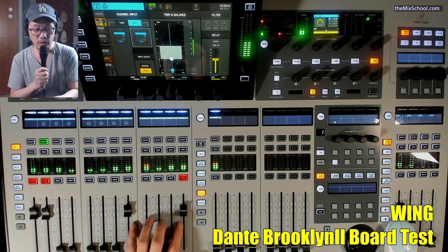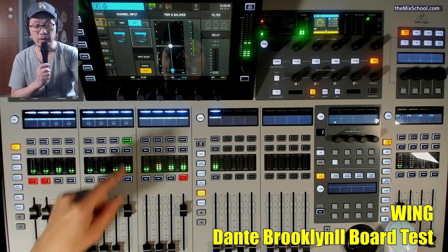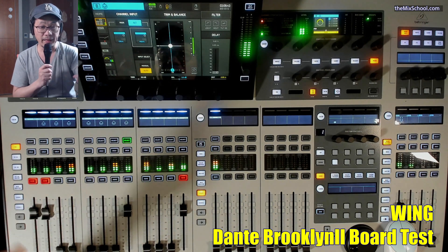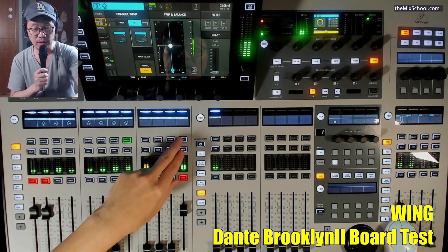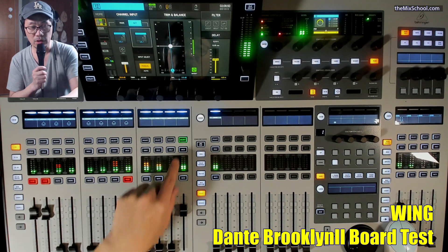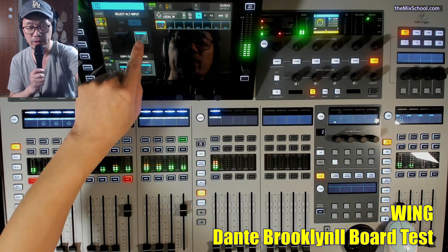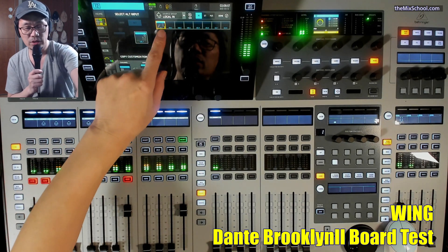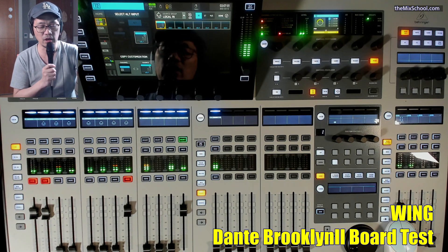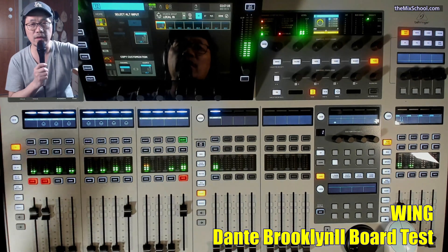Let me mute this. My vocal — right now you're listening to my vocal from the whole signal path, because the input that I have normally is set to this channel, which is local one. I put the microphone there and the patch on this channel goes directly to Dante, then to Logic, and coming back. This sound is from the whole signal path.